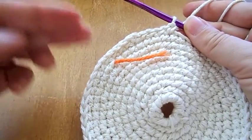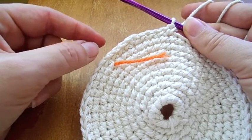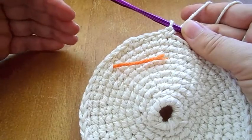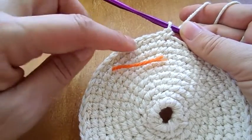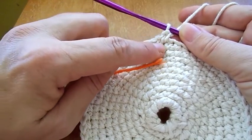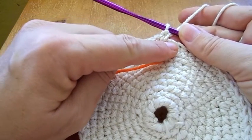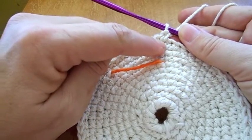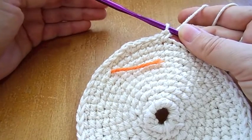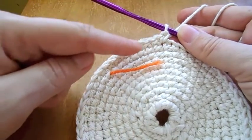As you move on you'll do 2 rows of single crochet and the third row would always be an increase row. The next would be 4 single crochet in 4 stitches and in the 5th we would do 2 single crochet. So we add one more single crochet in each increase row.